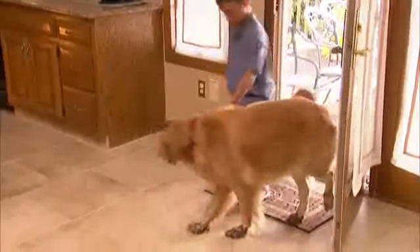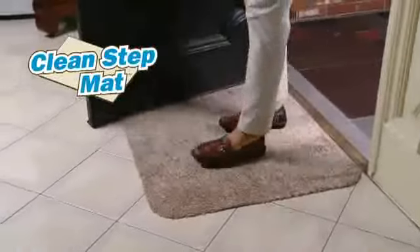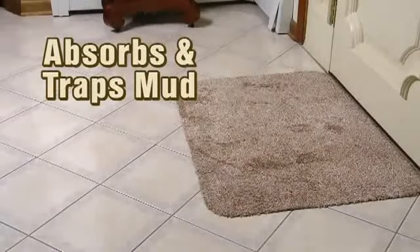Muddy mess? Kids and dogs, feet and paws — what a disaster! Introducing the CleanStep mat, the amazing new miracle doormat that absorbs and traps the mud right off your feet.